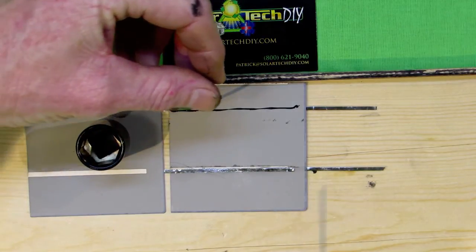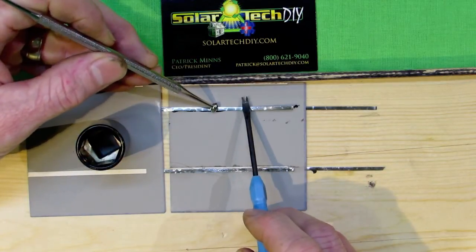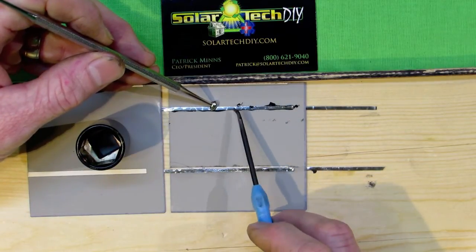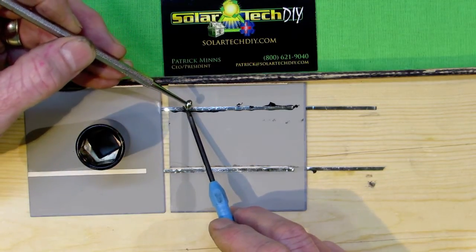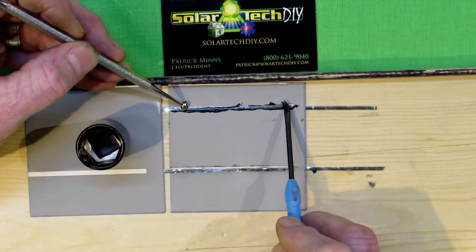The next video I invite you to check out is when we test this on our custom platform, and I'll show you that this electric paint really does work — it conducts electricity and is a good addition to your toolkit. Thank you for watching. I look forward to having you watch other videos. Thanks for joining us, and keep up your forward momentum on your project.